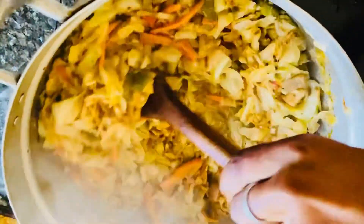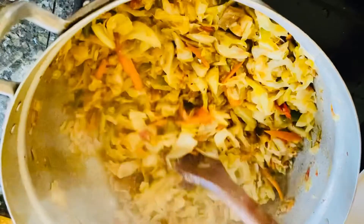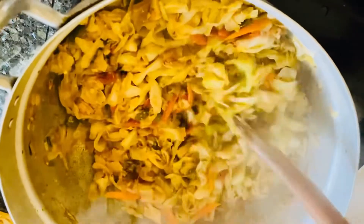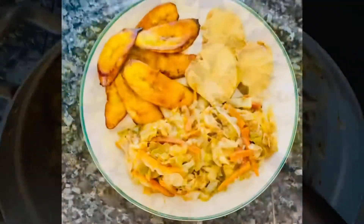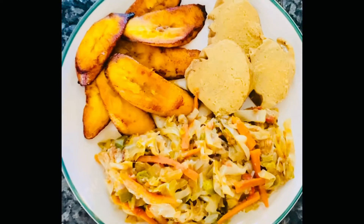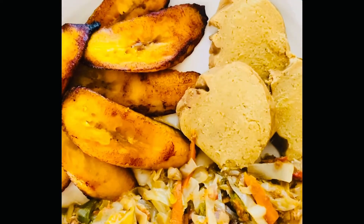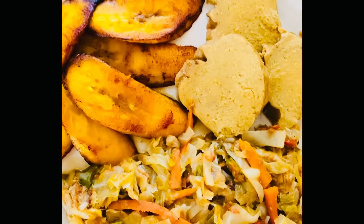I'm just going to prepare it and put it all in a plate with some plantains and I'll show you the final product of this steamed cabbage — my style, or Jamaican style, whichever you choose. That's our final product of our steamed cabbage, and guess what — there's a surprise. I have a Ghanaian favorite here called kenke.